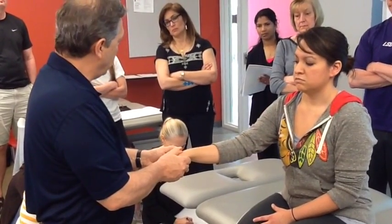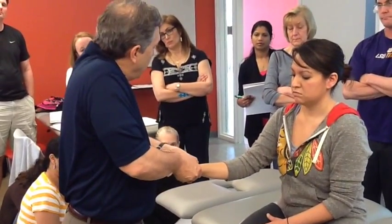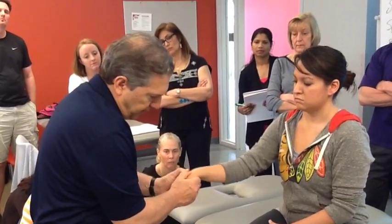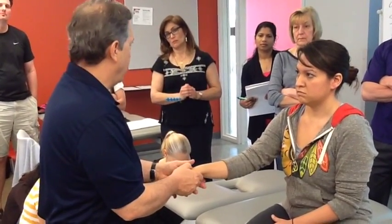A little traction — and it's not a whip into extension. You literally just take a little traction, and it's a flick of my wrist and my thumbs. And these carpal bones do the capitate very nicely.